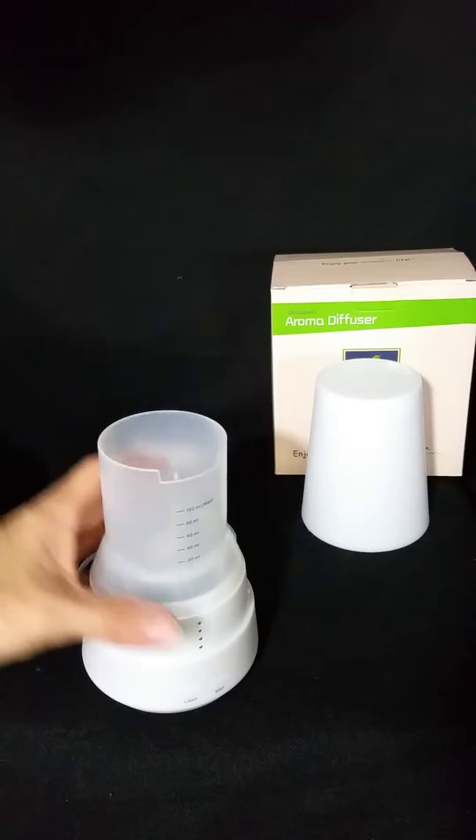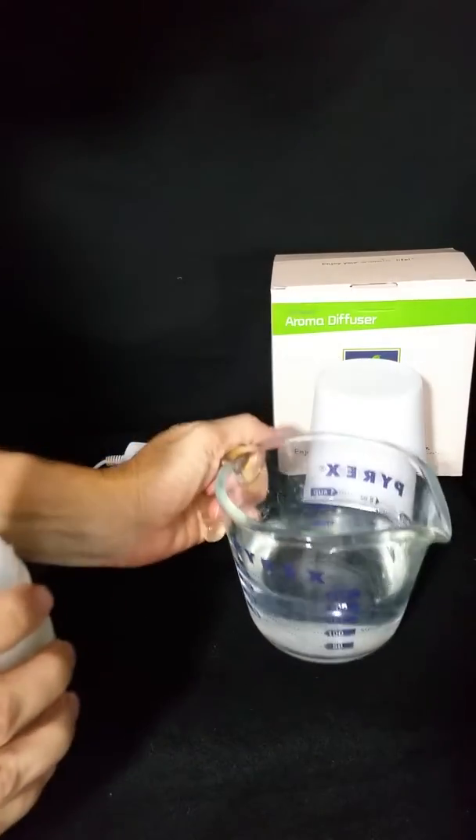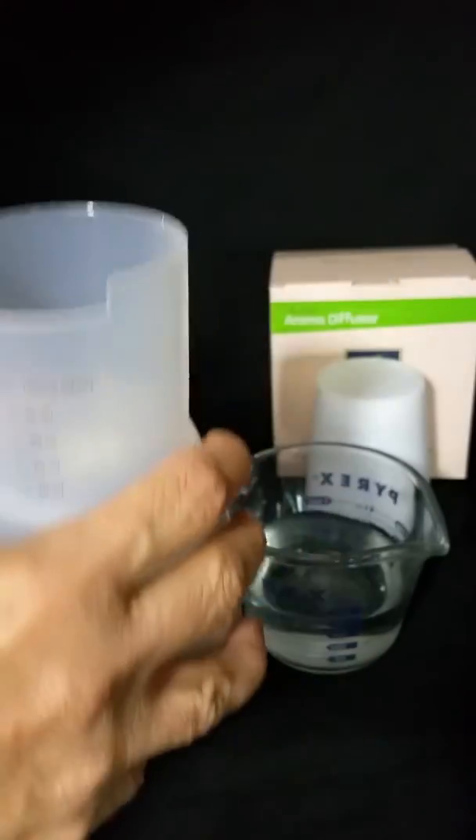You don't want to plug it in until you have put your water in. You want to use a measuring cup and you don't want to fill it any higher than the 100 ml mark — that's the max.